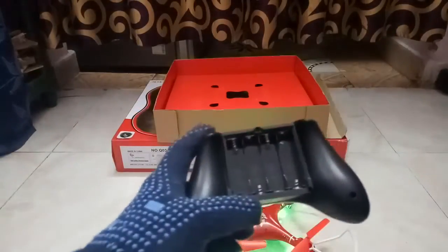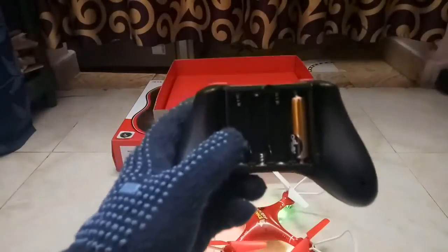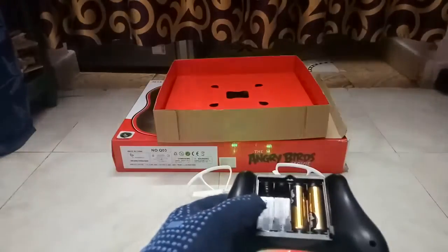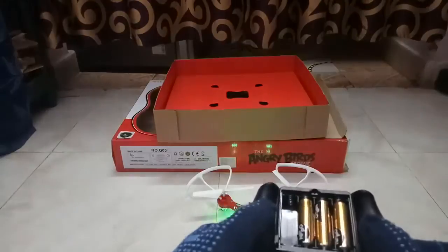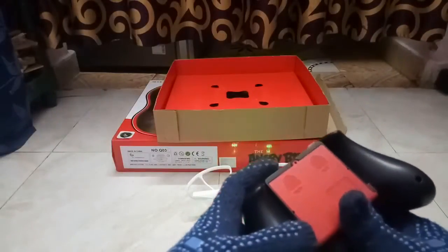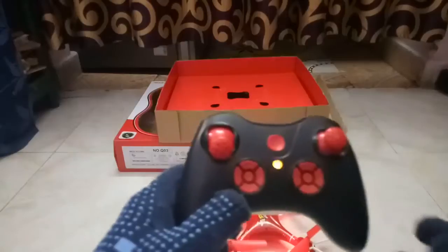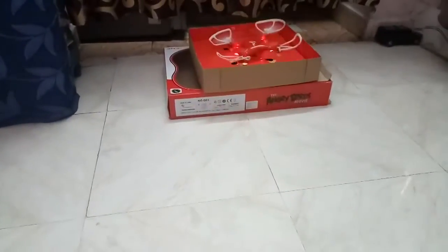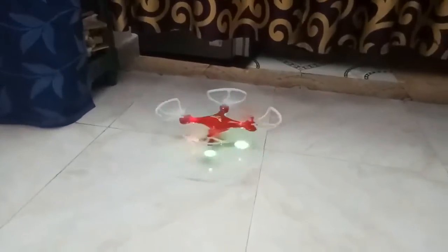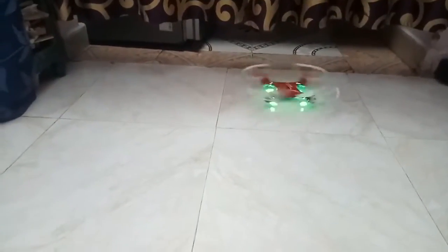This is the remote. The sequence of batteries goes like this — pass to this side, again pass to the top, and one more battery, pass to the down. Close the lid and put the securing screw. Switch on the power.